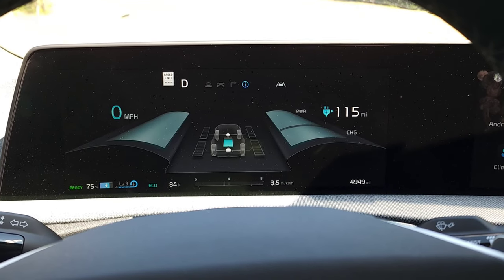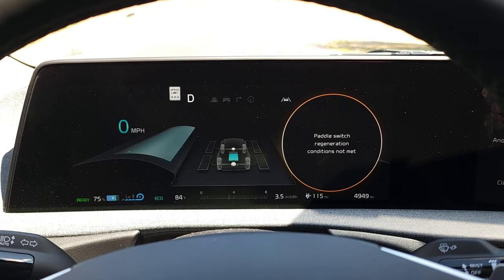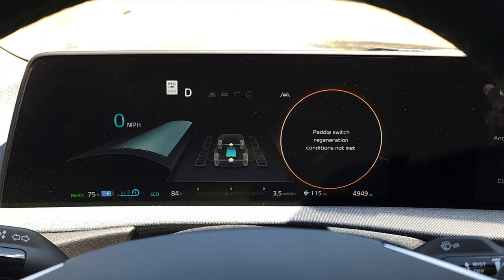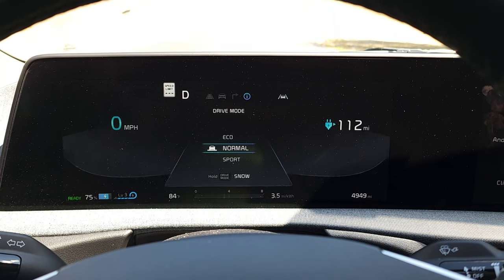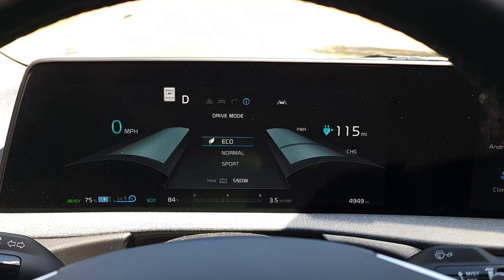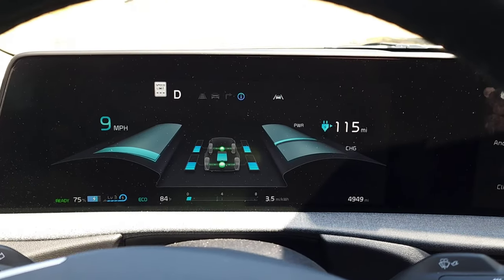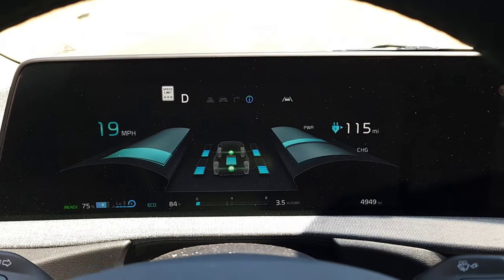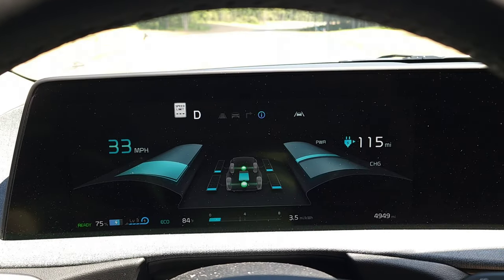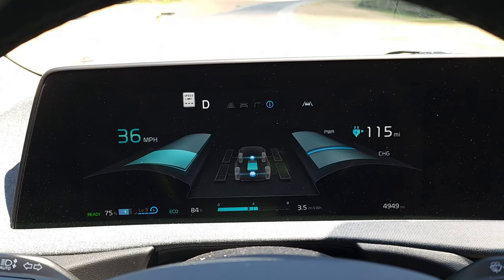Now that we are driving, a couple of observations: i-Pedal is disabled when you have a trailer hooked up — probably for safety, so it doesn't hit the brakes too hard and shift the weight around unexpectedly. Level 3 is the highest level of regeneration you can use. Also, no matter what driving mode you're in — eco, normal, or sport — all four wheels are powered equally, like they are in sport mode. Previously in eco it would only power the rear wheels, but with the trailer hooked up it powers all four wheels evenly for maximum power and torque.